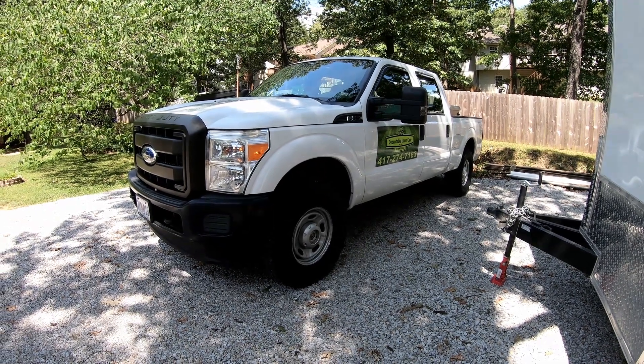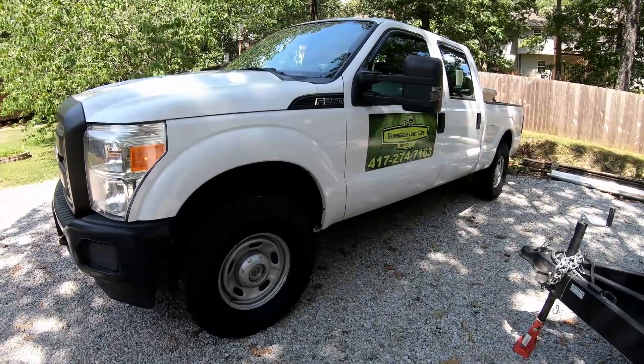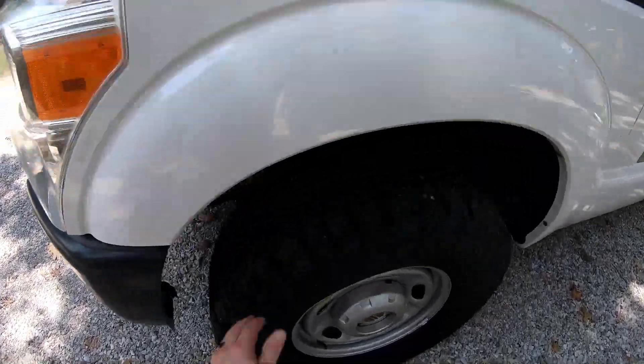Hello guys, Bud here with Dependable Lawn Care. Today we finished up our mowing about noon, as we've been doing here lately because of the heat, and I went and got some new shoes on the truck.